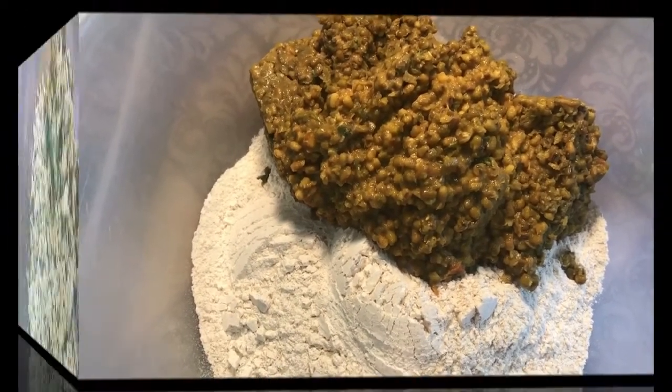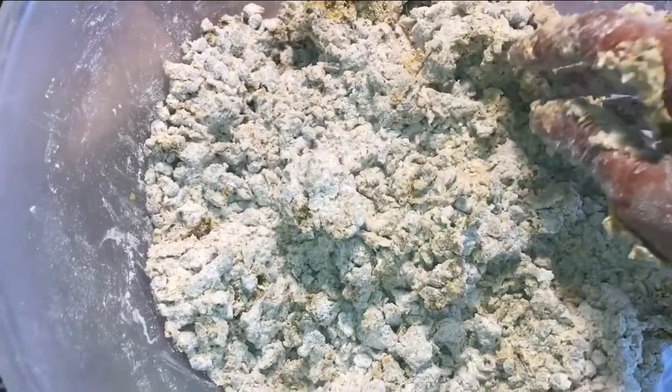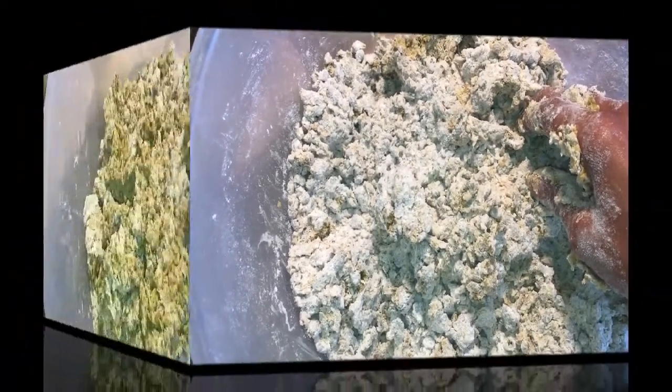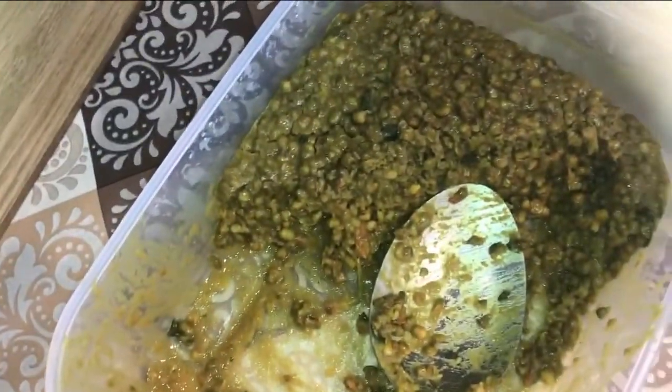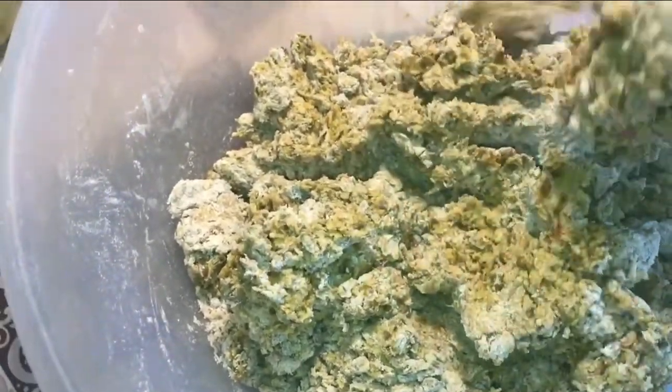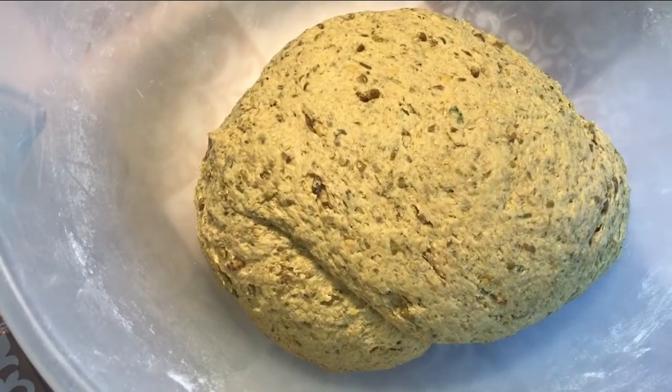With one cup's worth of dal and five cups of flour, it's quite gravelly, so I decided to add a little more of the dal. That's just about another third of the dal added and that looks much much better. I'm going to add a little more water, knead it through — and that's the chapati dough all made, beautiful.